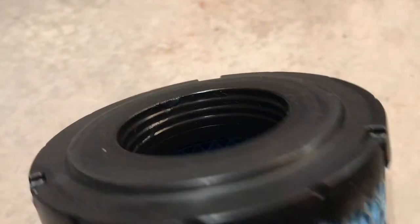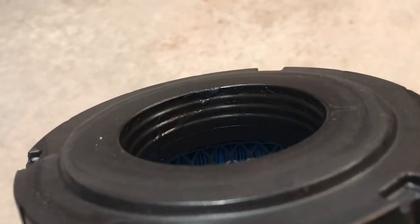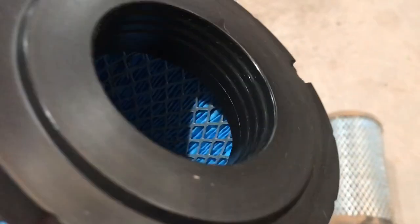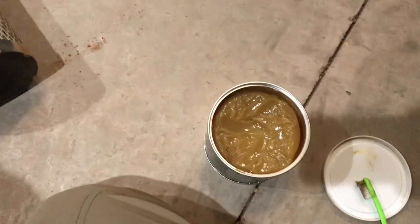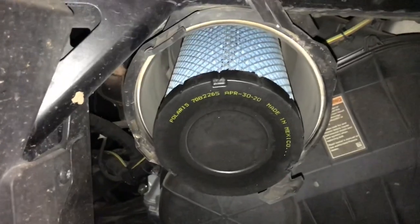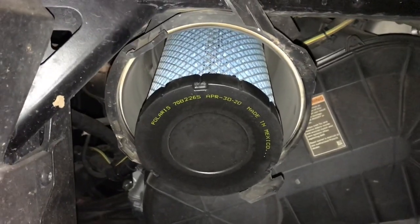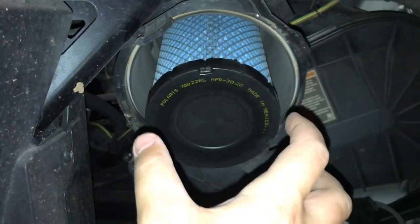I inspected and I can see that they did spread a thin film of grease from the factory down inside here. However, it doesn't look like quite enough to me, so I'm going to put a little bit more on there. That new air filter element fits nice and snug on that intake tube, and you can feel very positively when it's stuck nice and tight in place and seated.